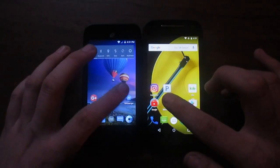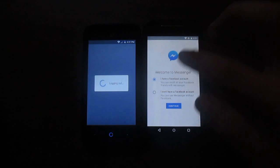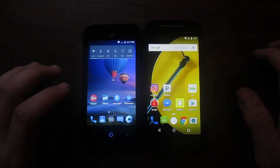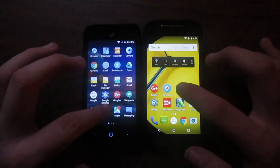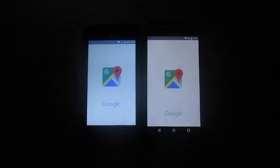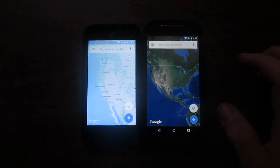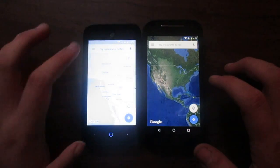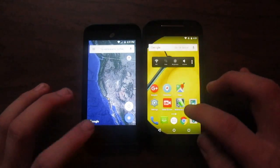Let's go to Messenger — three, two, one. The Moto actually brought up the sign-in screen first, which is interesting. Let's go to Google Maps — three, two, one. I actually really enjoy how the app opens on the ZTE; it's quite snappy. But it looks like the Moto E jumped ahead there. Let's put it on satellite on the ZTE to make it even — and yes, the Moto E actually jumped ahead on that one.